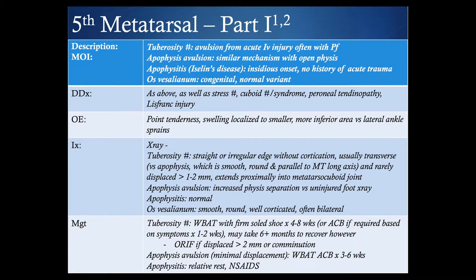Clinically, you're looking for point tenderness and swelling localized to a smaller and more inferior area than a lateral ankle sprain. This can be confused or missed if focusing more on the ankle when someone presents with that mechanism of injury. For a tuberosity fracture on x-ray, you're looking for a straight or irregular edge without cortication — usually transverse — versus an apophysis, which is usually smooth, round, and parallel to the metatarsal long axis.